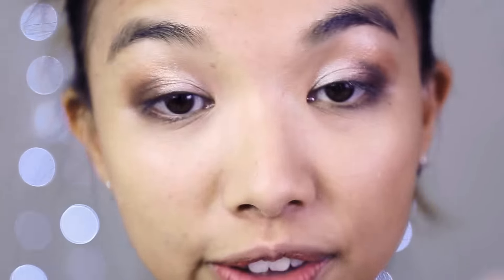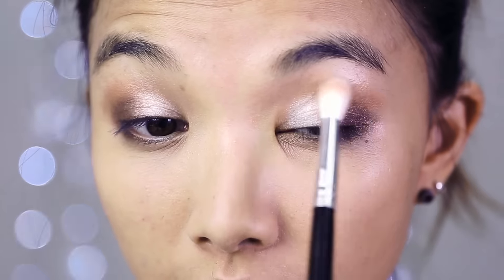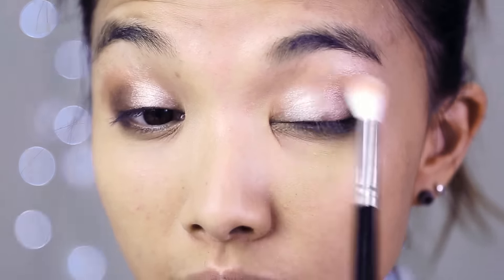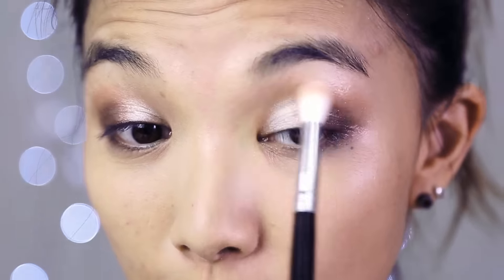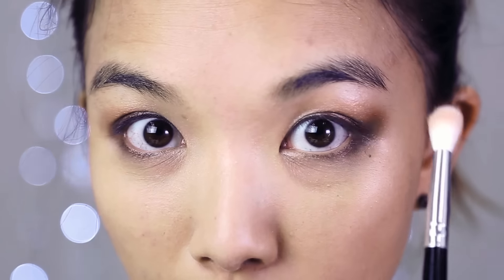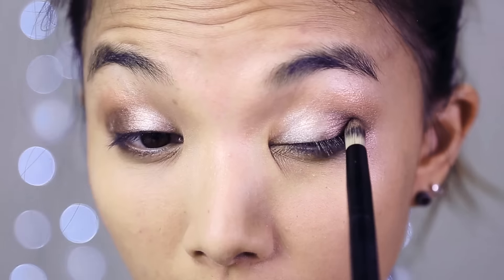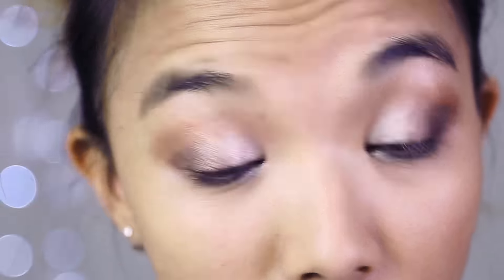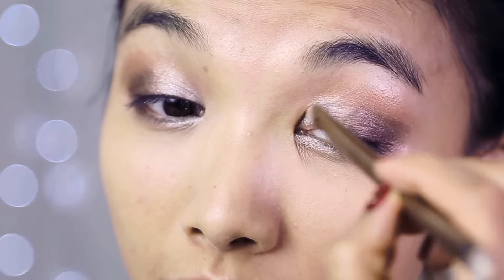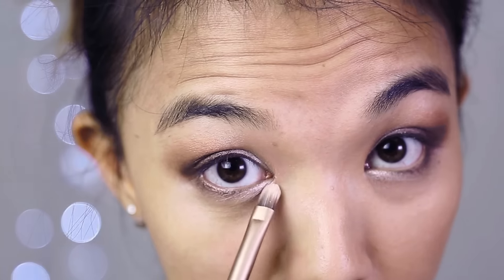I'm going to blend it all out with a fluffy brush. When using really highly pigmented shadows, it's always best to start super light and layer it on — once you put too much on there's no turning back. I'm going back in with more of this chocolatey color, and now I'm going to reapply the pearl. Since my eyeshadow is so dark I have to balance it out with this pearl color. I don't want to brag but this looks amazing.